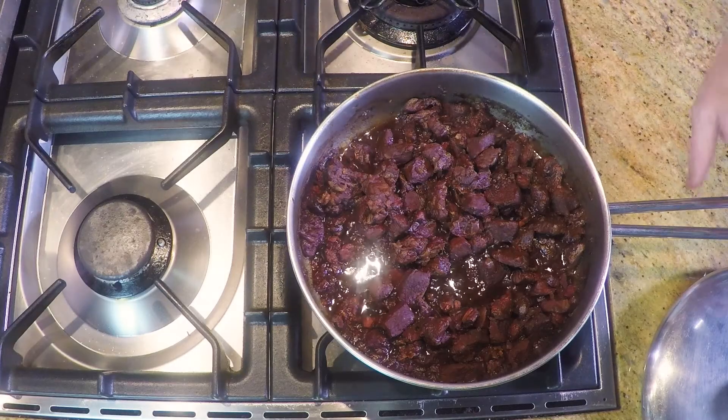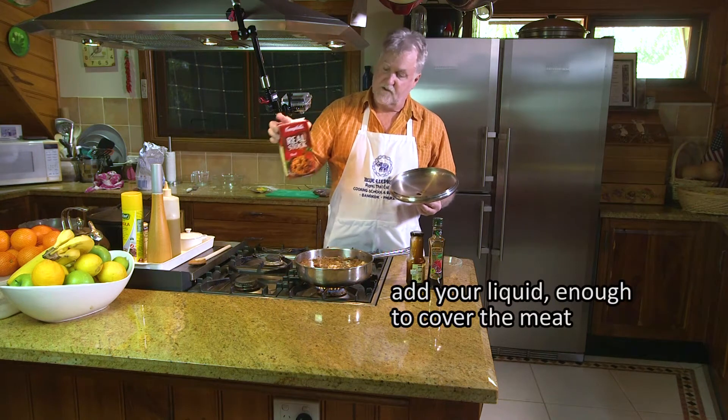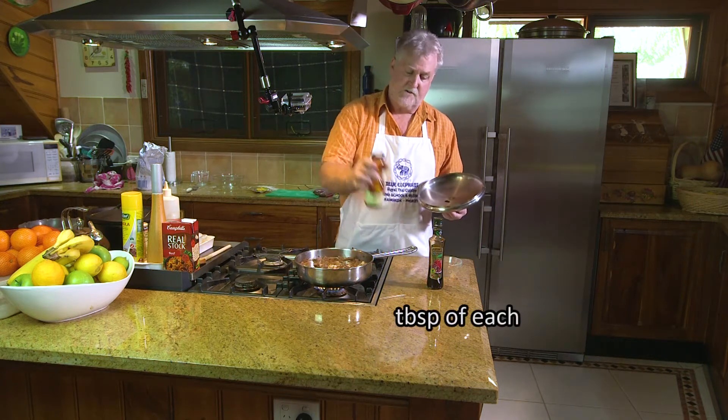This is only taking maybe an hour and a half — hasn't been quite the two hours. You've seen how I've cooked the meat until there's no moisture whatsoever in it. I've added my liquid, which was in this case beef stock, simply because I had it in the fridge. I put in the onions and I put in the garlic. I've added my date syrup.